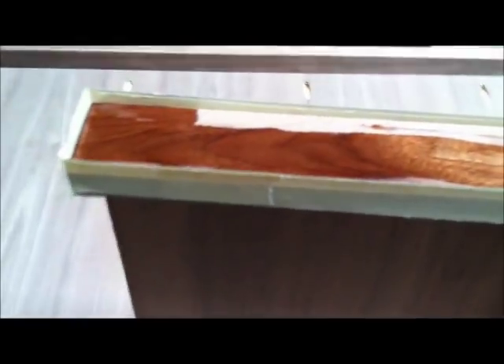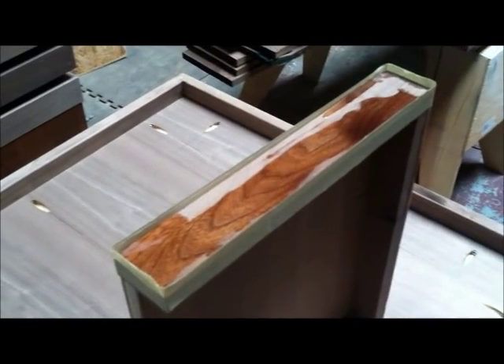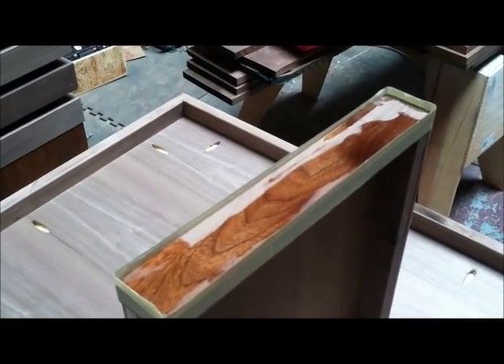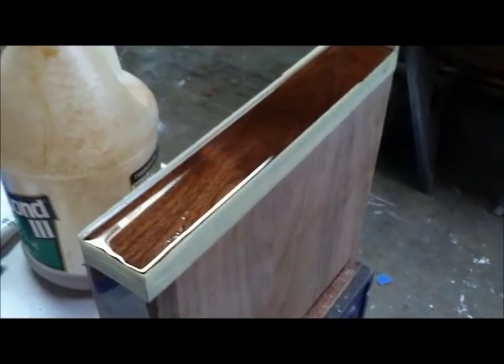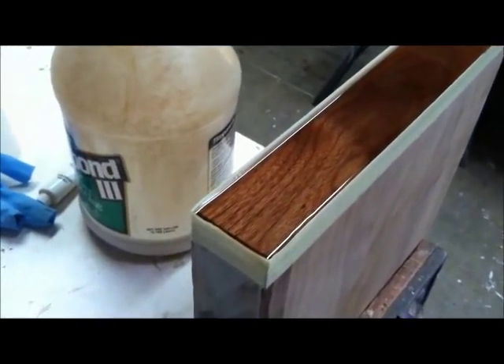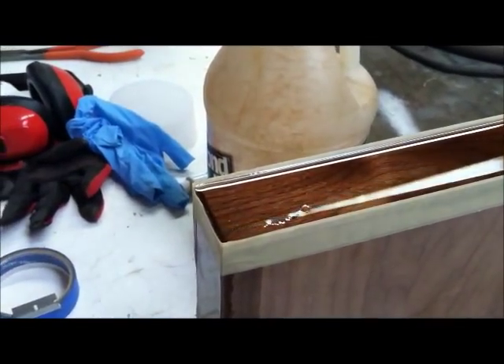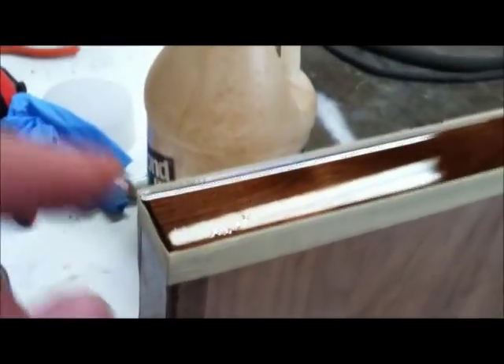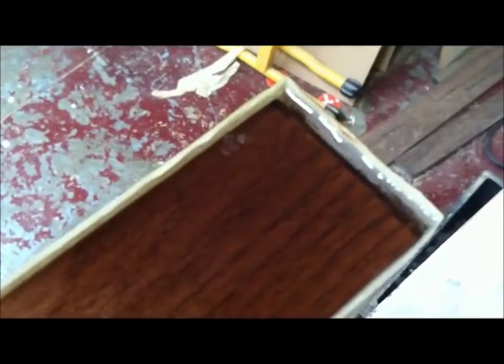I'll pour the resin in and we'll take a look at the next edge when it dries. I've got the second edge epoxied — it's all taped up and setting up. Looks like something landed in it right there. We'll let this set up and come back tomorrow. I'm not sure I'm going to go this way — there seem to be some problems.